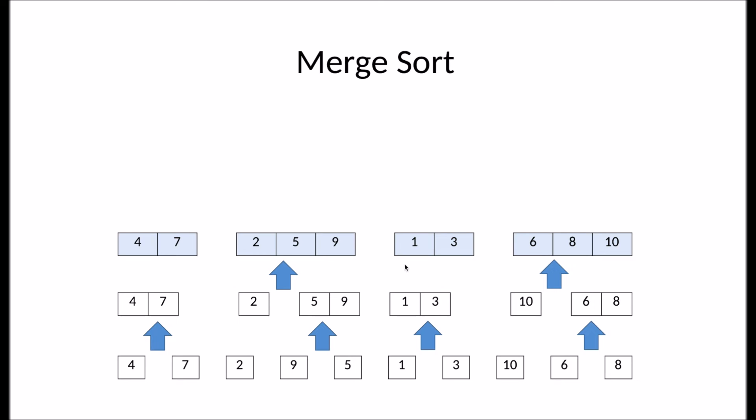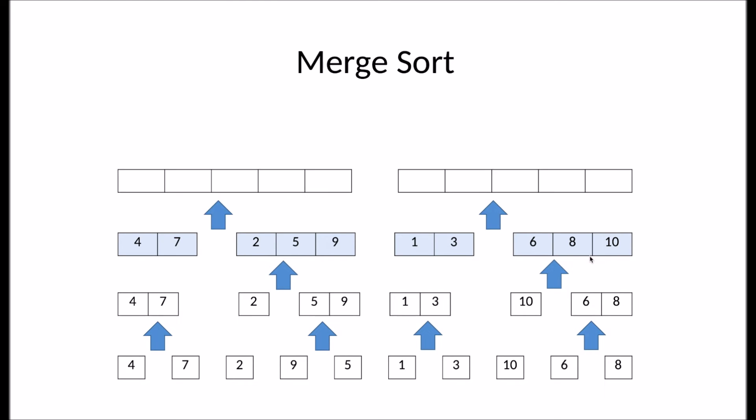Now looking at the right side, it has a subarray of one and three and a subarray of six, eight, and ten. It compares one to six. One is smaller. Then it compares three to six. Three is smaller. And now there are no more elements on the left subarray, so it will simply add the remaining elements of the right subarray.